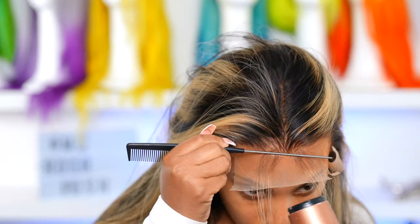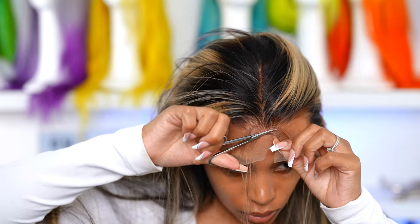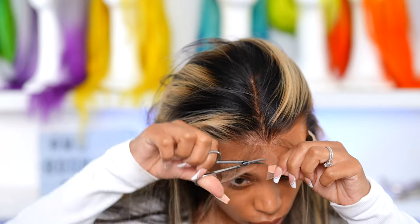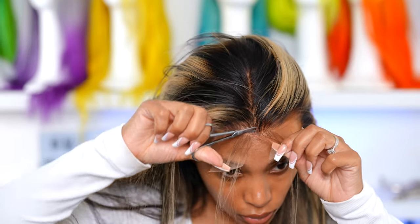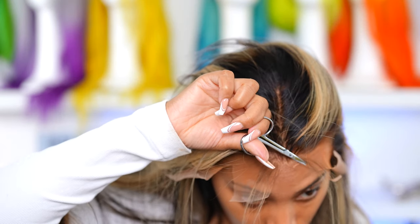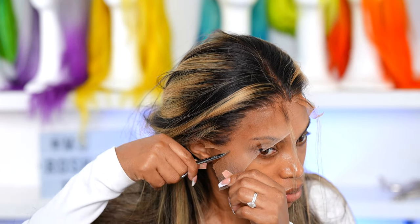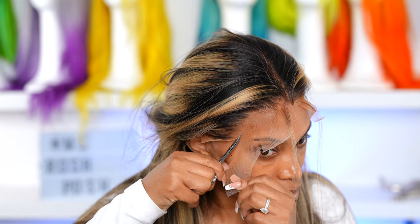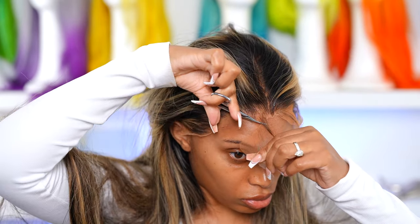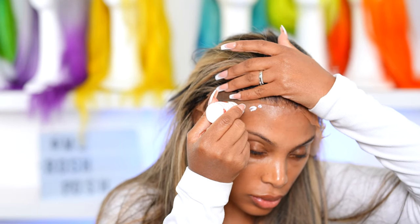Now I'm going in with my Got2b Freeze spray. I love using this especially with transparent lace — I feel like it melts down the transparent lace really well. HD lace is really easy to melt and looks super natural in the skin, but with transparent lace you can get it to melt well too, you just have to put a little more work into it. Now I'm cutting off that extra lace in the front and creating a widow's peak. Since the hairline on the wig is super straight and dense, I feel like this is going to make it look a lot more natural.